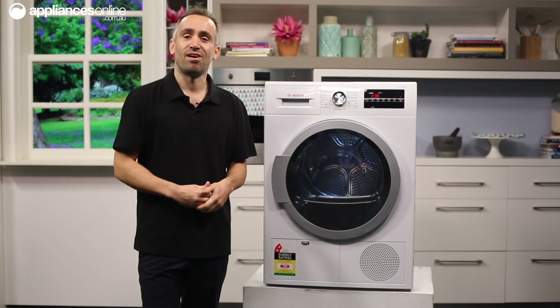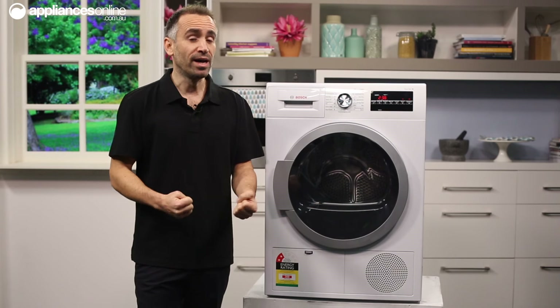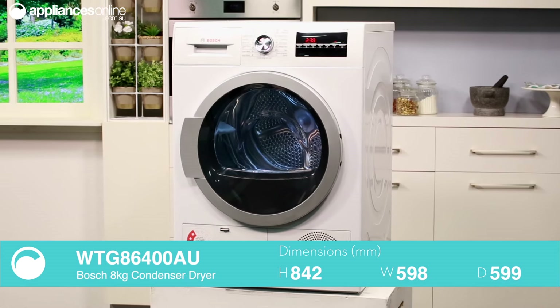Sized to suit a large family of five or more, this eight kilo condenser dryer from Bosch collects the moisture from your wet clothes as condensed water rather than venting it as steam. This means you can set it up in an enclosed space without turning your room into a sauna.